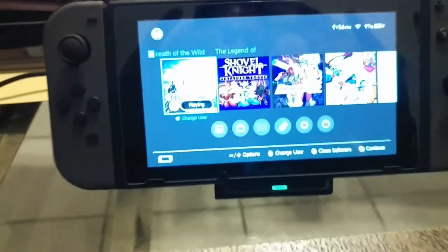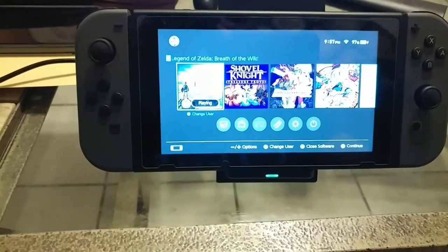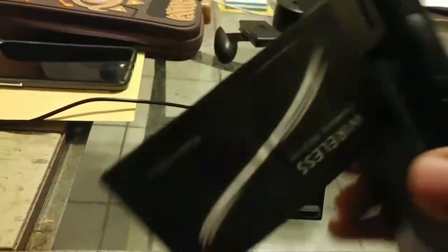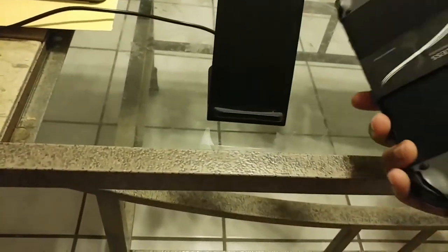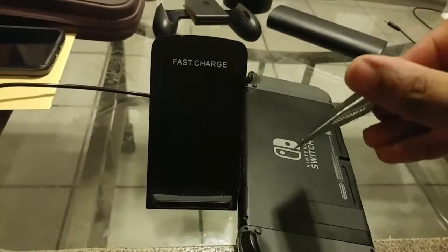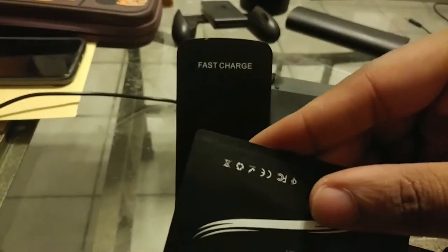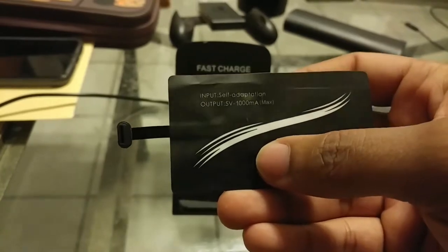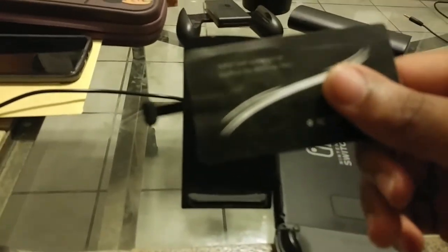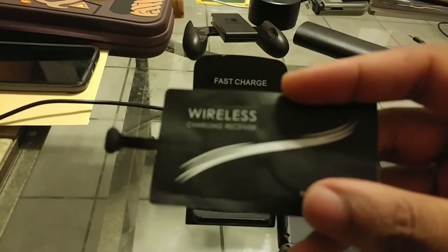Now, what this thing is — it's a conductor. If you have any type of phone or device that has the capacity to do wireless charging, all you need to easily do this is something like this. I got this from a company called UGE Pine. Depending on the type of charger you're going to use, it may charge it, and if it's on, it may just lessen the battery drainage.